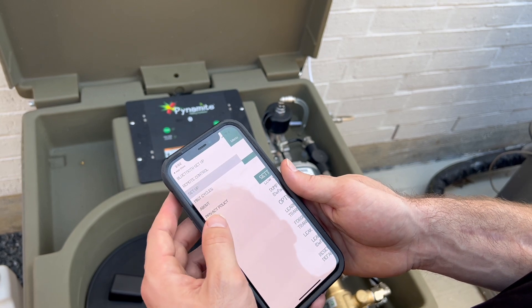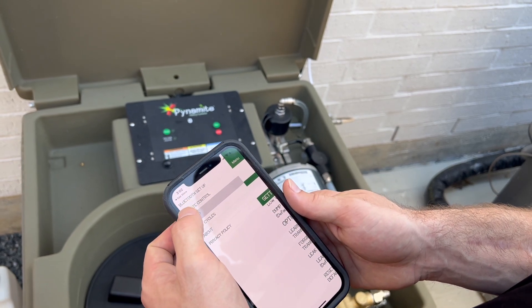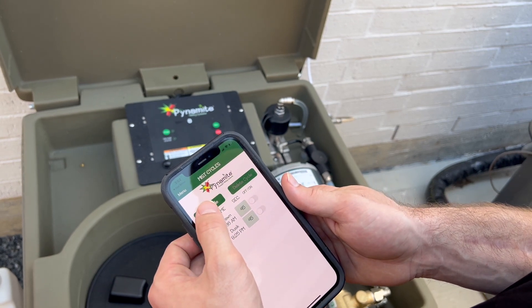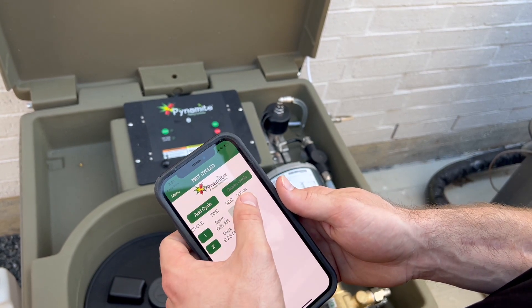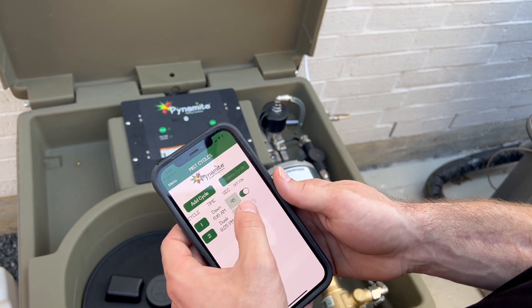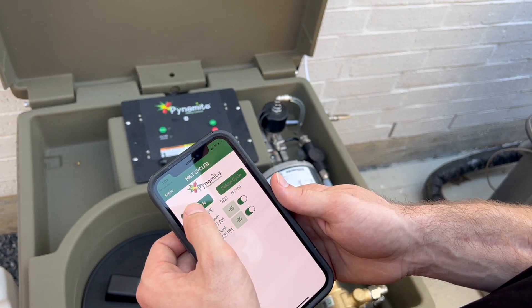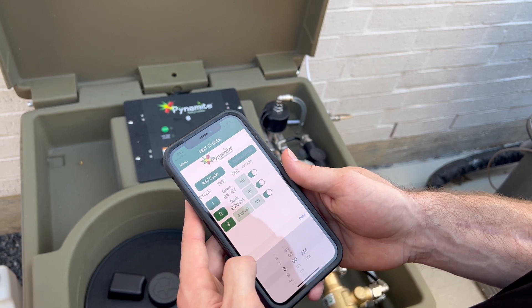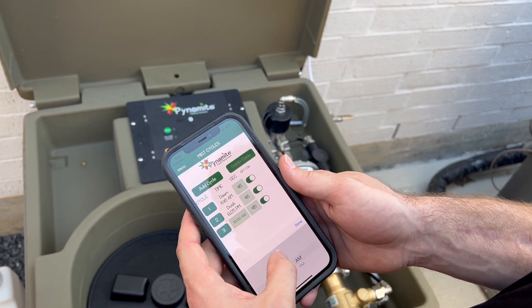Press the menu or three lines in the upper left-hand corner. Press Mist Cycles. For mosquito control, we suggest turning dawn and dusk on, and then adding another mist at about 10:30 p.m. Refer to the manual for the mist schedule for different insects.